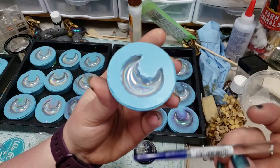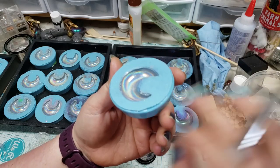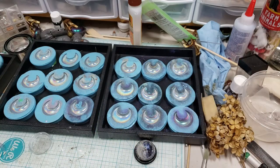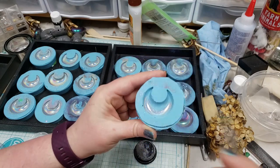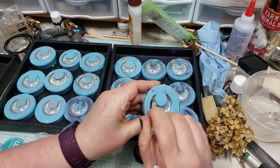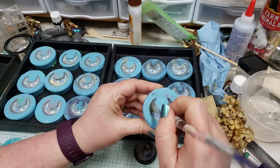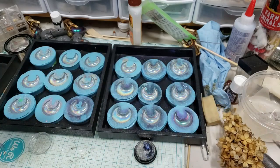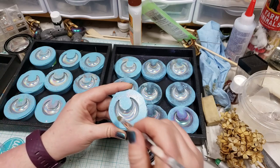We also have dud molds up for sale on our website at an extreme discount — backtoearthcreations.com — because I'm not very good at making molds. You can also email us at backtoearthcreations@yahoo.com. We need to get a pressure pot because sometimes I'll get bubbles. The only thing wrong with the dud molds is they take a little more cleanup. For cleanup, I highly recommend wearing a respirator — you never want to breathe resin dust. I just use a craft knife and an emery board or sanding stick to tidy up the edges.